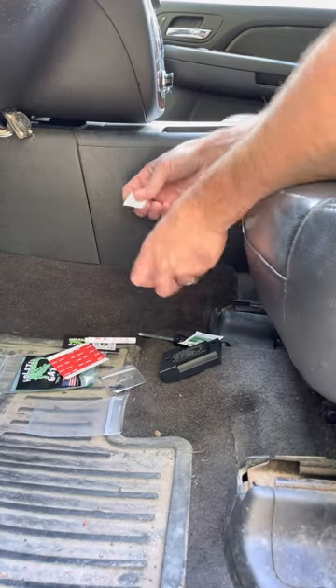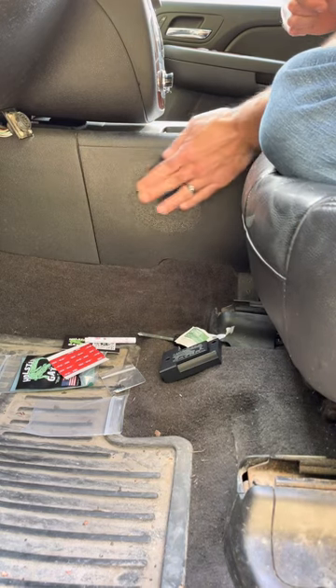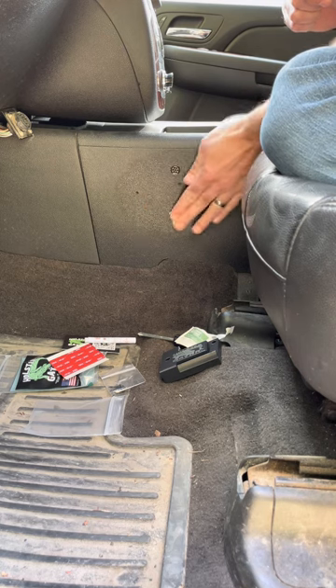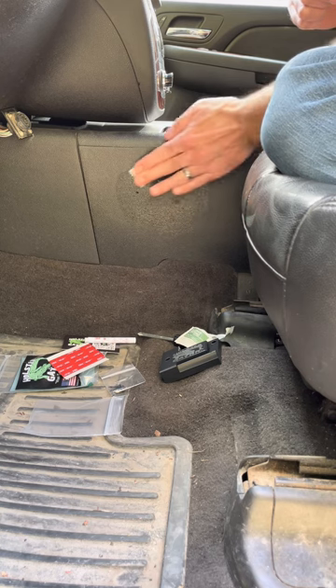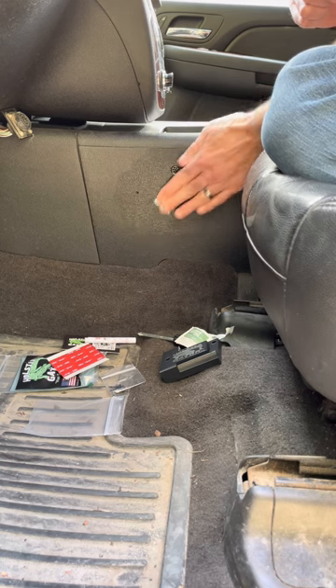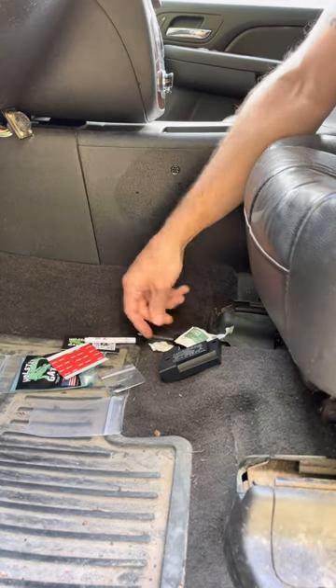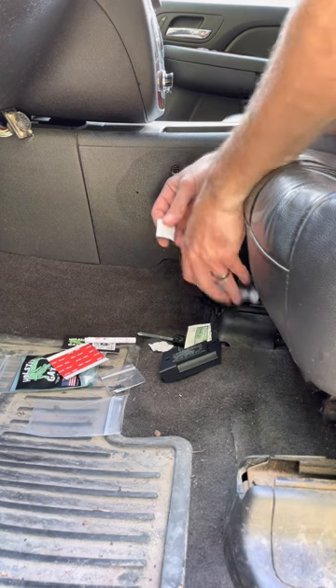Then we're going to take our first alcohol cleaning pad and clean that surface entirely. You want to remove all the dirt, grease, oils, and any other debris that's going to create a problem with the tape bonding to the surface. If you use Armor All, make sure you pre-clean that surface first before using the alcohol pad.